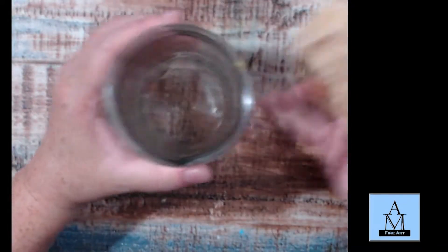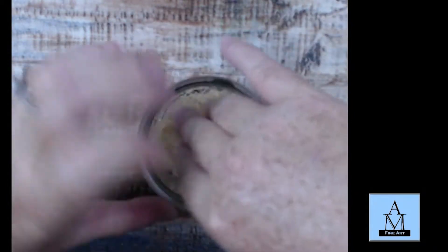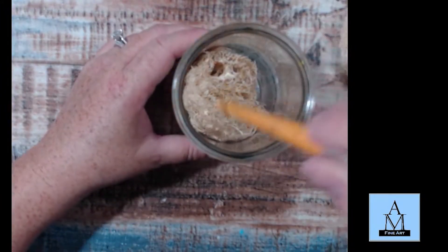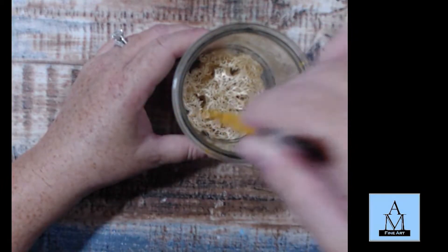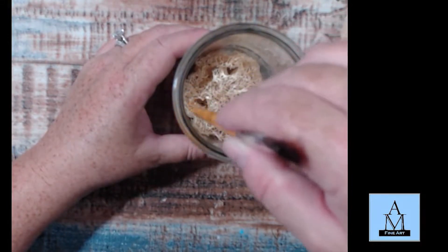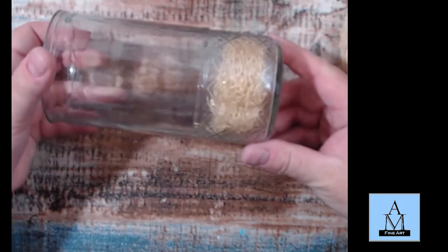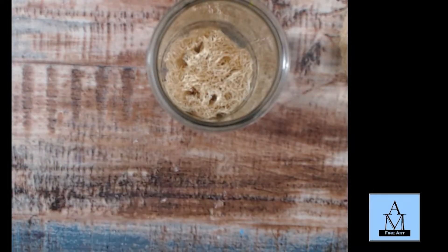I have my water jar, and I'm just going to push the loofah in. I use a paintbrush to kind of jam it into the bottom — don't worry, it'll eventually get down in there and stay. And there you go — it's all the way to the bottom of the container. Then you just fill it up with water.